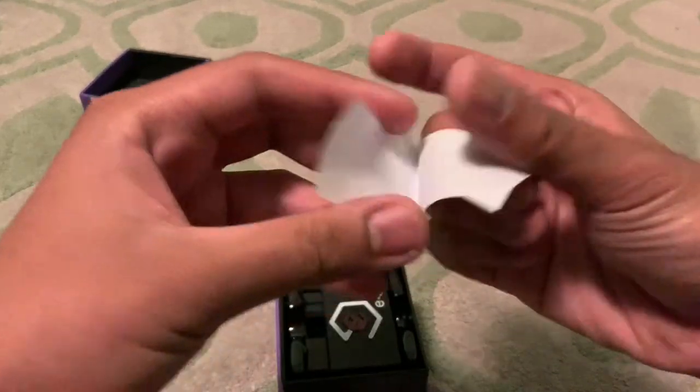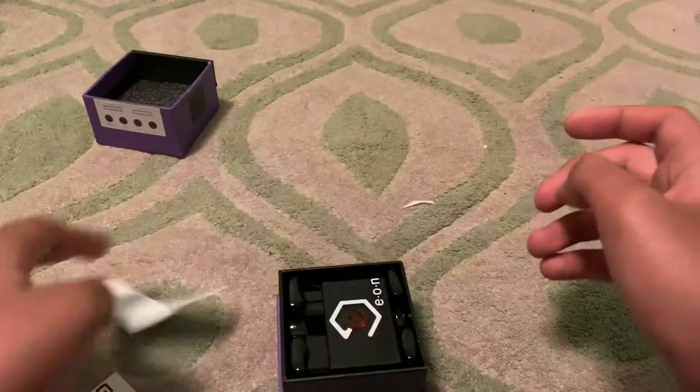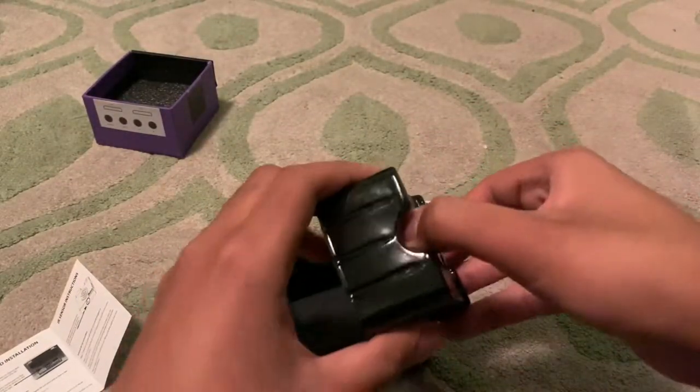Inside we've got this piece of paper, the operation manual, and here we've got the adapter itself.